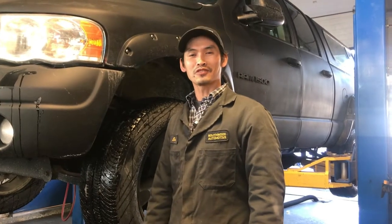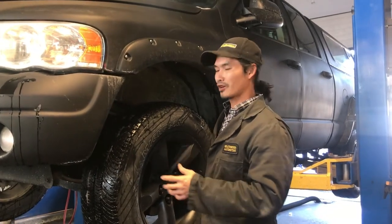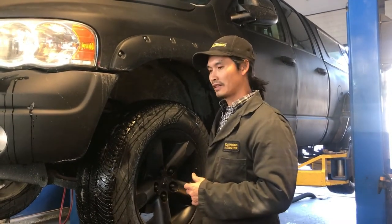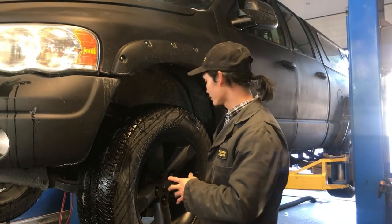Hey guys, welcome to Silverstone POV. Today we got one of our customers with the 2003 RAV1500 and his complaint was he heard a grinding noise in the left front wheel.